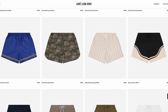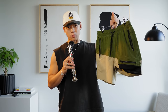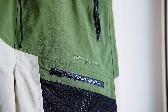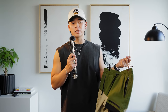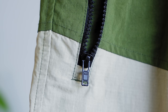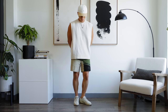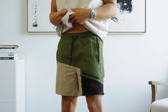Up next are these shorts from Aime Leon Dore. Kith and ALD are very similar — I personally prefer Kith, but they both have some dope looking shorts. Like Kith, the price point is pretty insane, so keep that in mind. You can get the last three shorts — the COS, the Nike, and the Uniqlo — for less than this one. Spend your money wisely. If you actually like the brand association, it's worth paying for. The color blocking is what sells it — the green, the tan, the black — it does a lot for a fit. Since we're layering less this season, a great way to make your fit pop is with a statement pair of shorts like these. Just let the shorts do their thing.